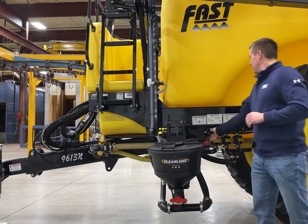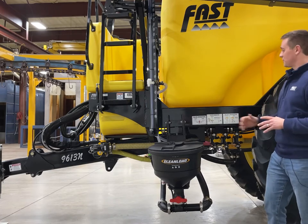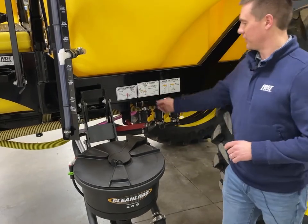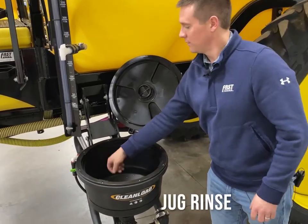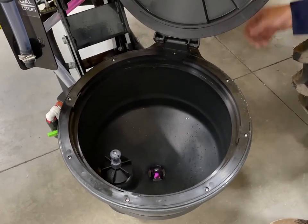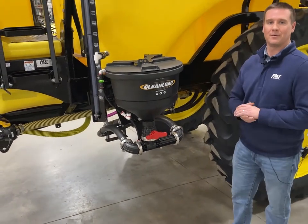One thing that Fast does that's unique is we do not cover up our plumbing with any shield, so you can see exactly where the hoses go and where they're plumbed. This sprayer is equipped with an optional chemical eductor. To operate it, you open the valve — assuming the pump is turned on — which will start recirculating through the system. Inside the chemical eductor we have a jug rinse and also a valve that gives a cleaning action to clean out the product inside the tank. We can also run dry AMS and really any type of chemical through this eductor system. Once you're done filling, you can raise the eductor up into the operating position to give you more crop clearance.